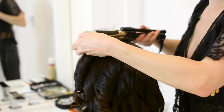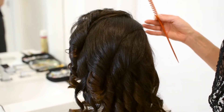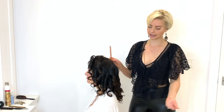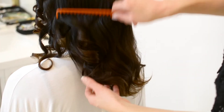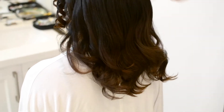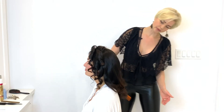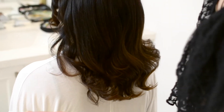Now that all the curls are complete and cooled — this is important. If you brush out a curl before it is cold, you'll actually stretch it out too much. So starting at the bottom, I'm going to use a really wide-tooth comb and comb the hair into place. And you can see, because everything was combed in the same direction, the waves are already starting to form.